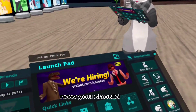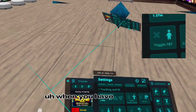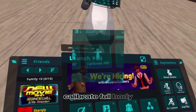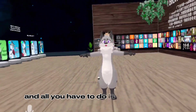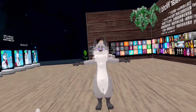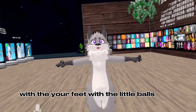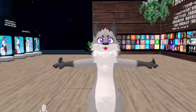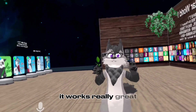Now you should see — when you have it toggled — you should see a Calibrate Full button. All you have to do is align your feet with the little balls, and your hands, but you don't really have to do the hand step unless you're using elbow trackers. And boom, it works really great.